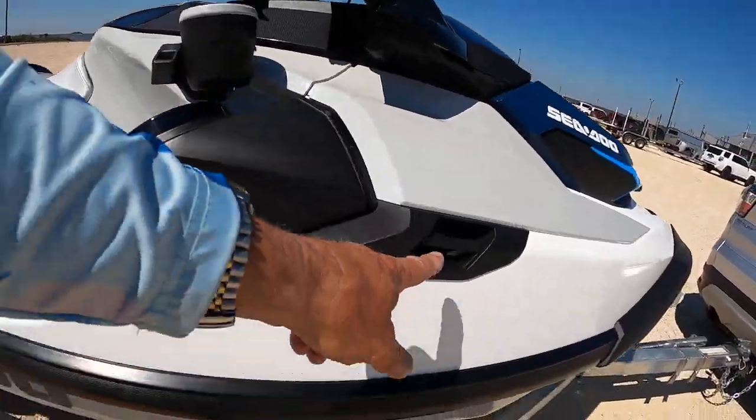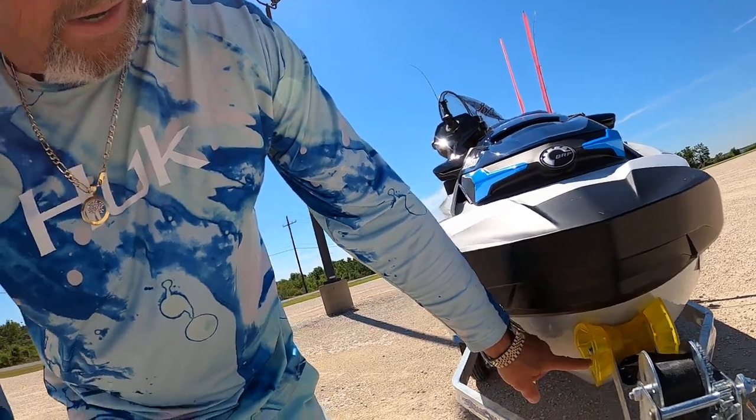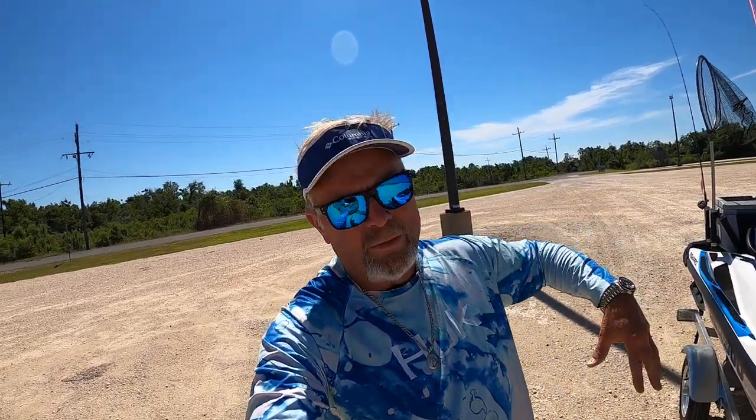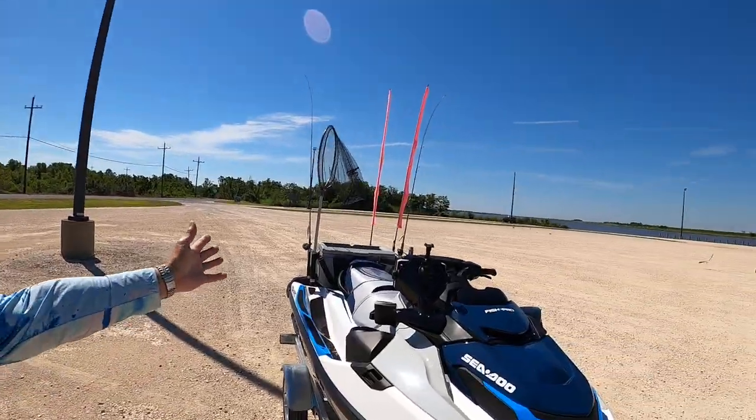The only problem I have is when you want to anchor somewhere and the wind's blowing — where do you anchor it? I'd like to anchor it right on the front, but then it'll pull around to get it. I found there's an anchor with a float on it. When I get ready to drive off, I start the engine, drive up, then grab the anchor rope and pull it in — because it's hard to reach over the top to get your anchor if you anchor in the front.